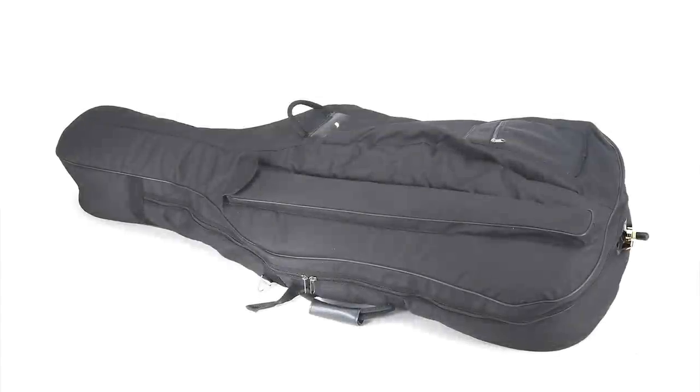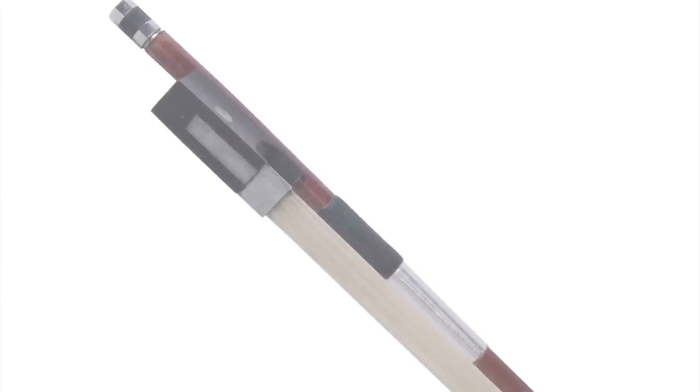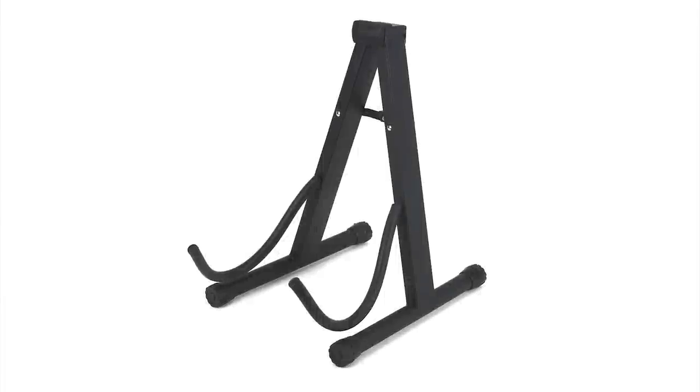They come with a padded soft carrying case, a Brazilwood bow with genuine unbleached horse hair, an extra set of strings, rosin, and a free cello stand.